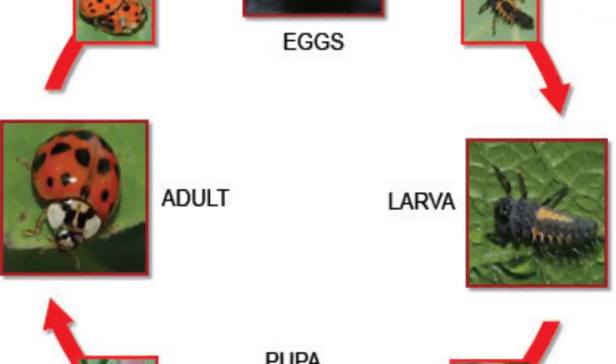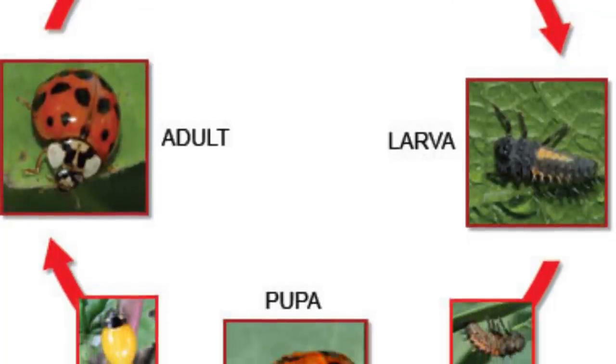These stages include eggs, larva, pupa, and adult.